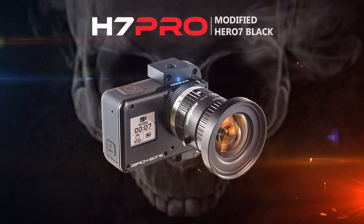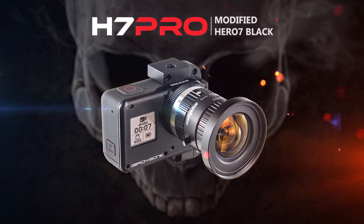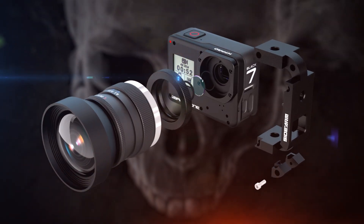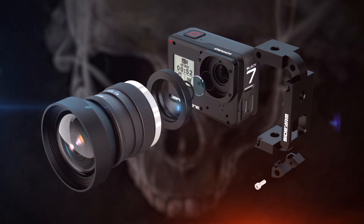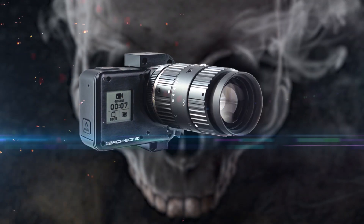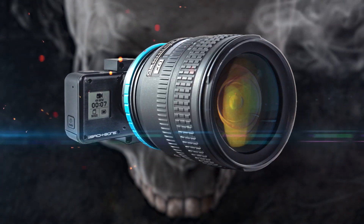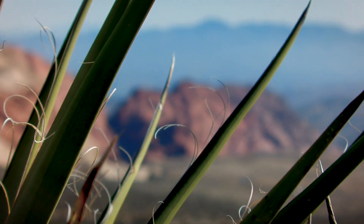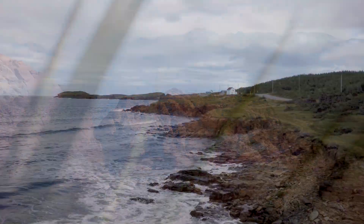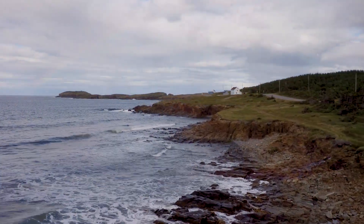The GoPro Hero 7 Black is an incredibly small and powerful camera with industry-leading features. But what if you weren't limited to the fixed fisheye lens that it comes with? Our modified GoPro cameras allow you to replace the standard GoPro lens with just about anything you need, giving you manual control over focus, zoom, and iris to closely match the look of substantially larger and more expensive cameras.